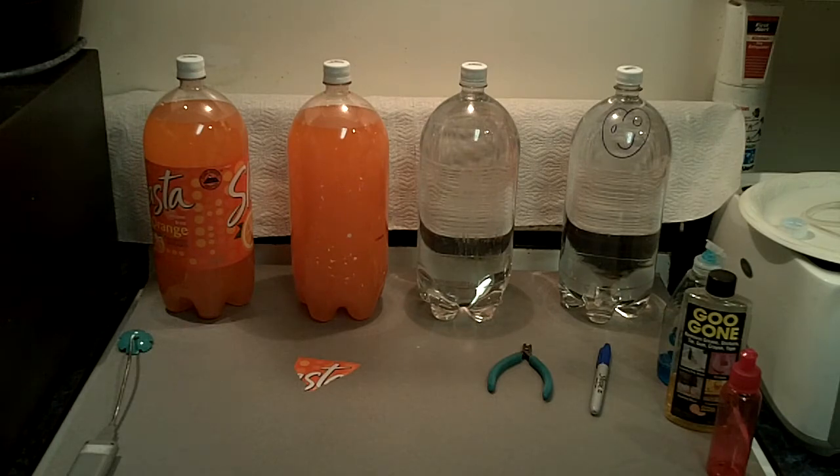I just wanted to show how I make carboys that are almost for free. They come from like a dollar store — standard beverage bottles — but they're a PET bottle, and they're made for pressure.